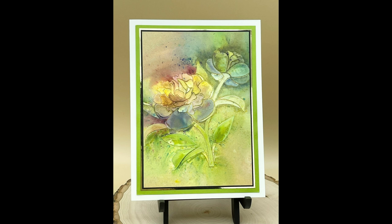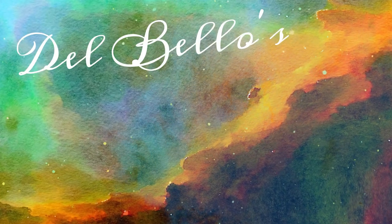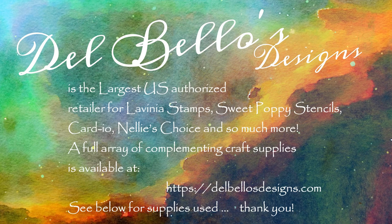All materials used are listed below this video. Thank you for watching.